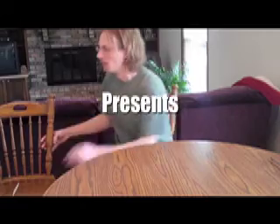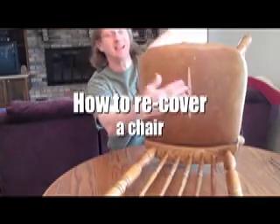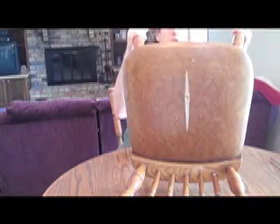Hi, my name is Joby Randrup. I'm going to show you how to recover chairs today. If you have chairs that have upholstery that splits or is old, I'm going to show you how to fix that.